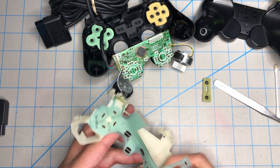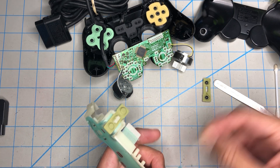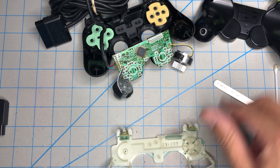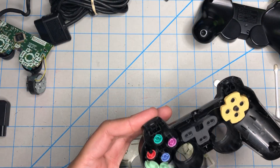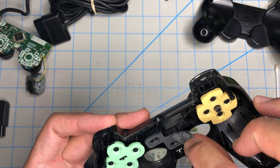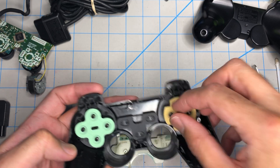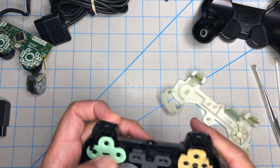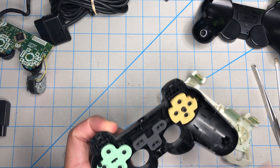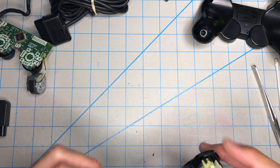Actually, hold on — it's a lot easier when you put this in first, like that. Let's put this back in. Everything looks pretty clean. Everything is where it needs to be. Let's compare — this is in really good shape. That's where it needs to be, everything is in place.